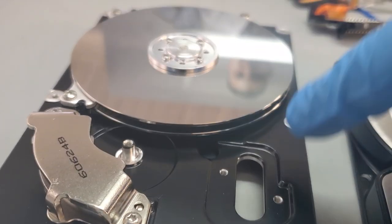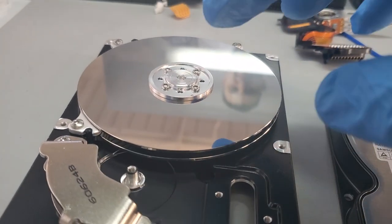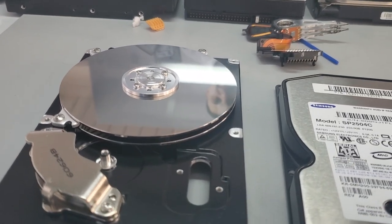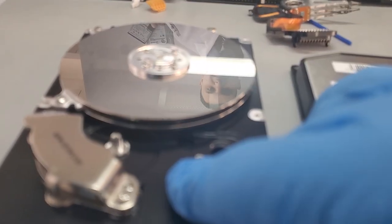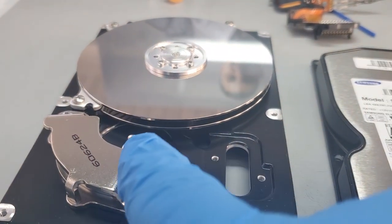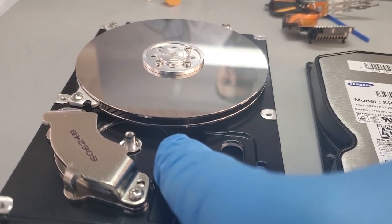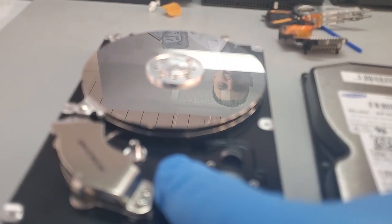We have two recording discs — disc zero at the bottom and disc one at the top. In hard disk drives, discs are numbered from the bottom going up. Sometimes hard drives have more than one or two discs; they may have as many as five depending on the capacity of the drive, sometimes even more. Typically, in most cases, each disc has two recording surfaces — a bottom and a top.